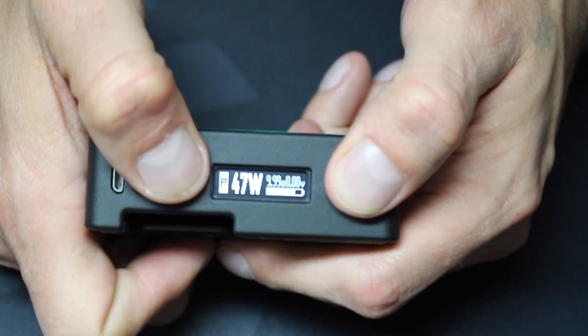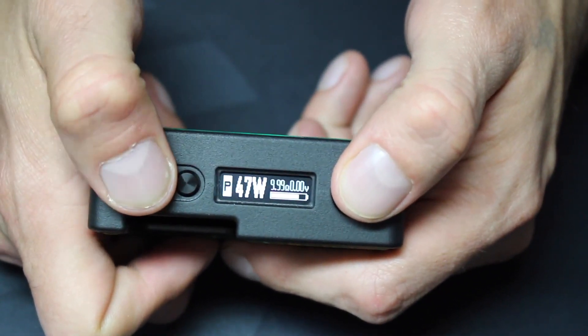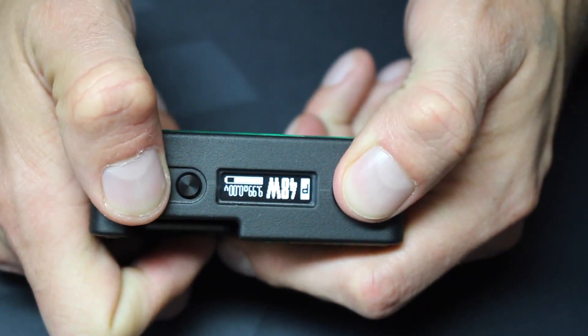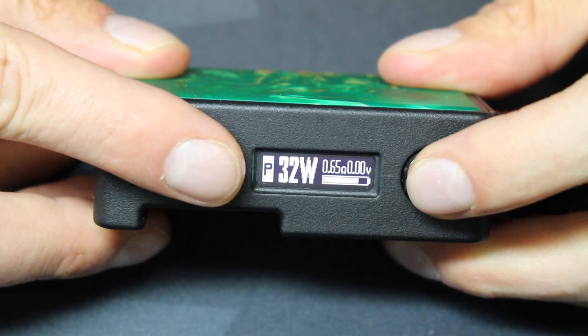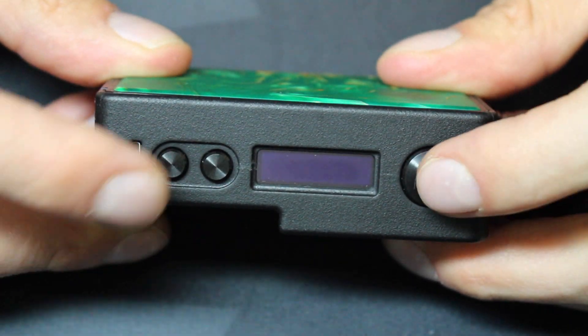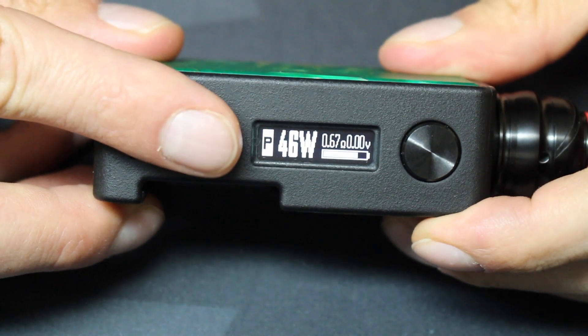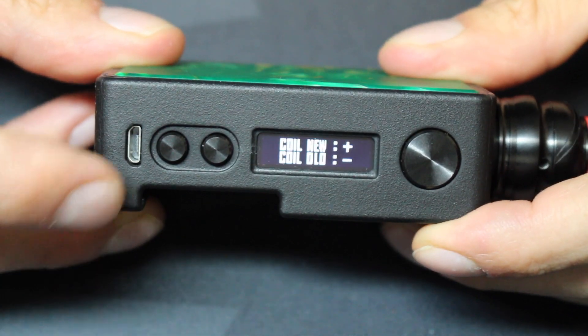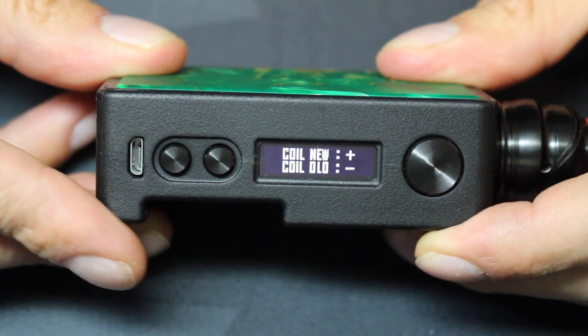Let's go over features and modes. There are four settings that aren't in the menu. Press and hold the firing button and the up button at the same time to lock the up and down buttons while still being able to fire it. Press and hold the firing button and the down button to flip the screen. Press and hold the up, down, and fire buttons to go into stealth mode. There's also a mode called no lift shift — quickly press up and down at the same time twice fast, and the device will re-read the resistance of the atomizer.